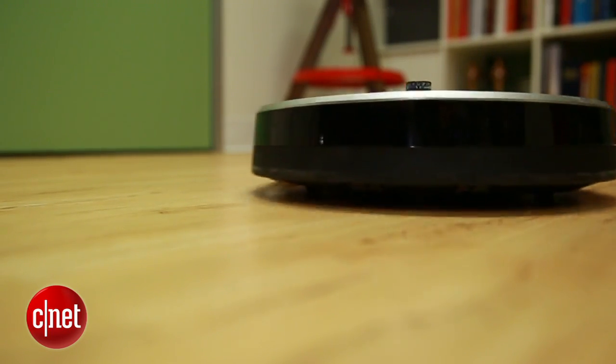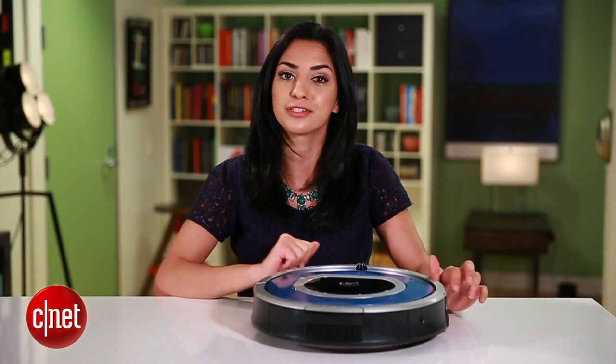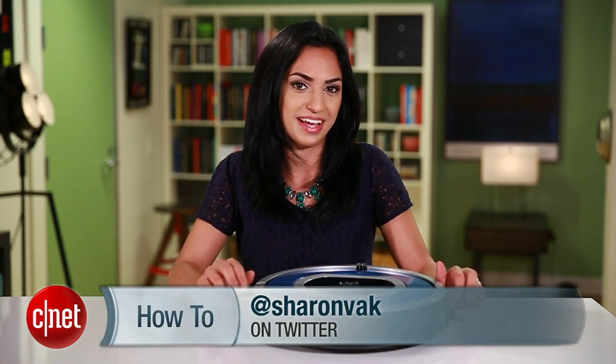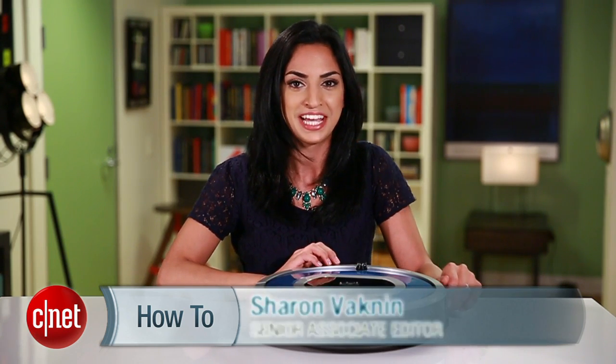Eventually you will have to replace your Roomba's battery, but with all of these tips you should be able to put off that expense for a while. If you have any questions, hit me up on Twitter and check out howto.cnet.com for the written guide to this tutorial. For CNET, I'm Sharon Vaknin.